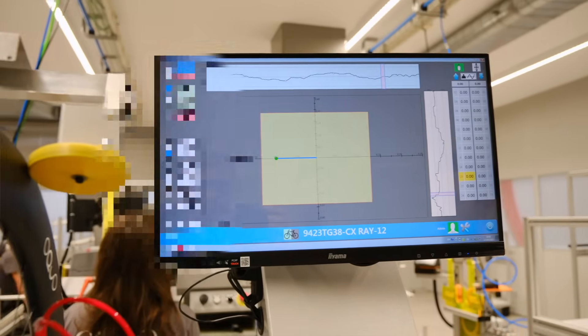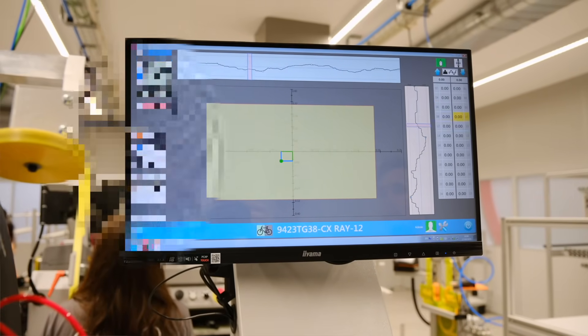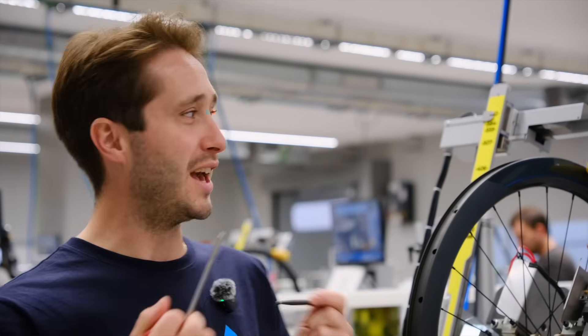This machine is the last part of the process. Here we measure the roundness and the deviation of the wheel, and it cannot be released until it meets our strict parameters. I think this is taking me too long, and I would quite like to get out for a ride today. So I'm going to hand the tools back to someone who knows what they're doing and let them finish the job.